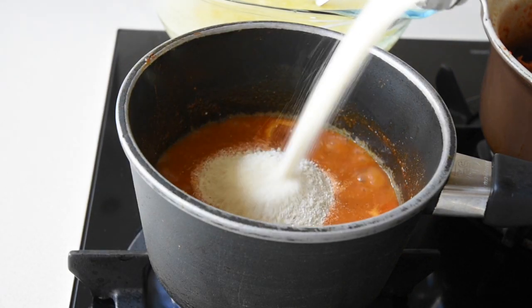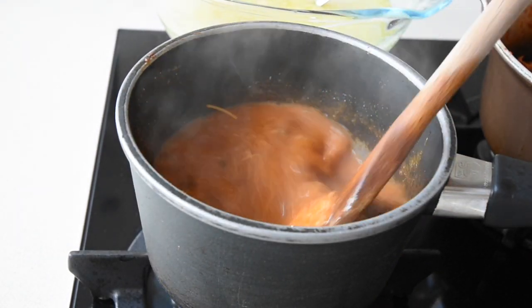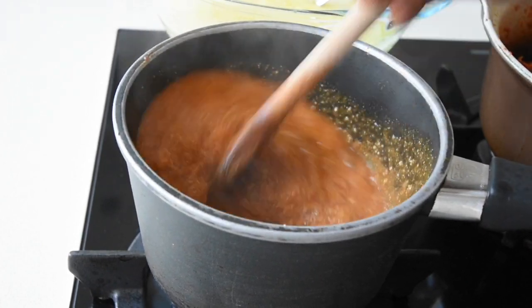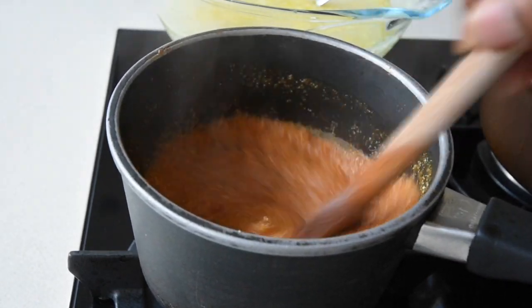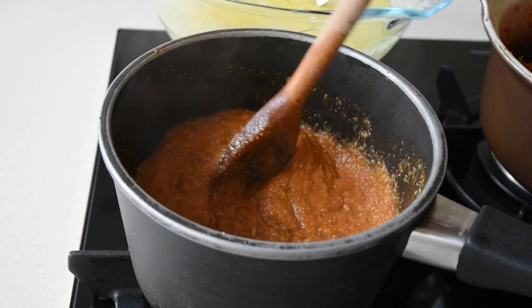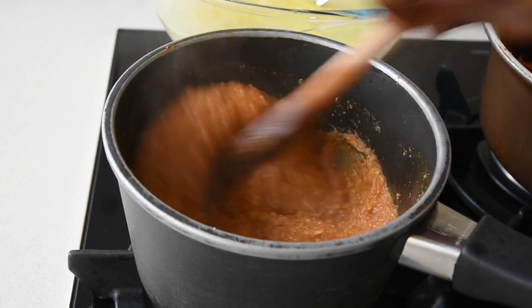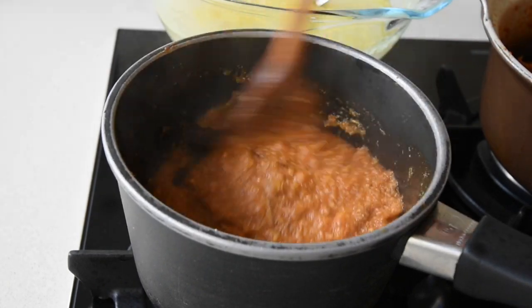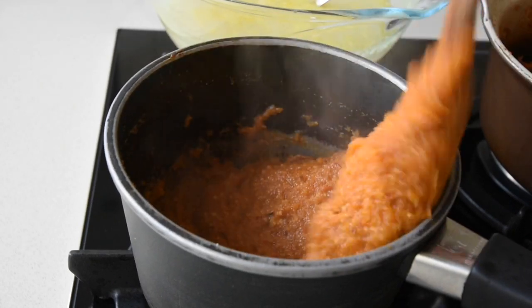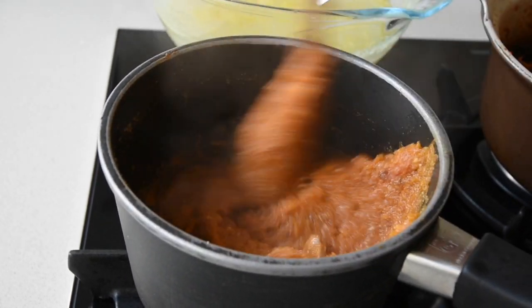Now that my broth has simmered perfectly, I'm adding my Gary and mixing everything together until I have a beautiful homogeneous mixture. This should take no more than six to seven minutes. You might think it looks a bit watery, but that's how it's supposed to be — Gary swells up when you add liquid, so it will firm up. It's light, fluffy, melts in your mouth, and packed with flavors.